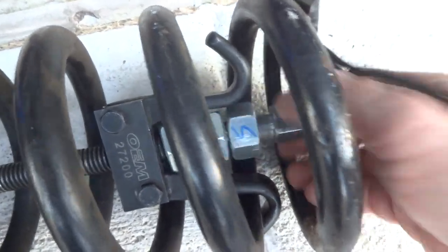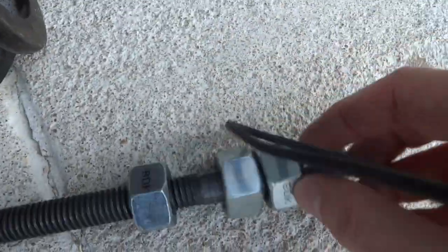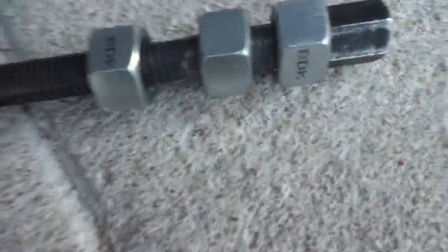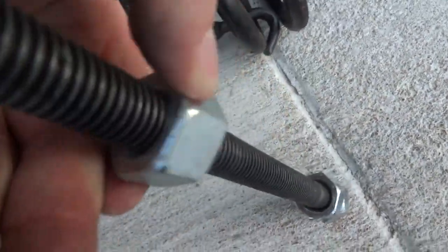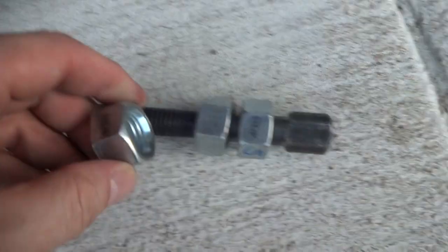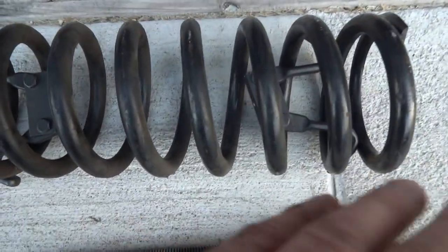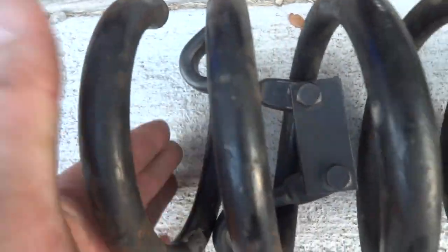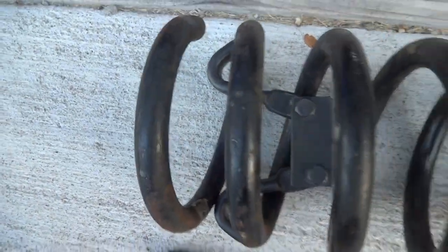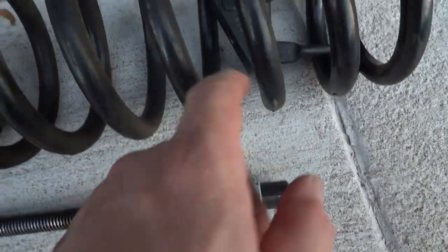The solution is to put spacers in. You can use washers, a piece of pipe that fits over the screw — I didn't have those, so I created spacers out of nuts. These are three-quarter inch nuts and they make a pretty good spacer. All it achieves is to hold the screw higher so that as it compresses the spring, the bottom extends less far out, and you don't run into clearance problems with the control arm.